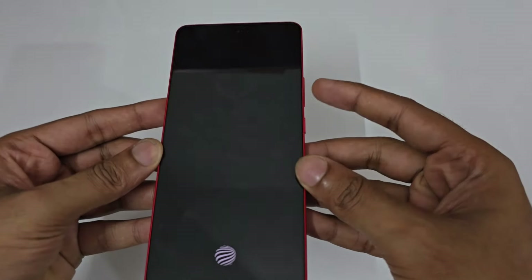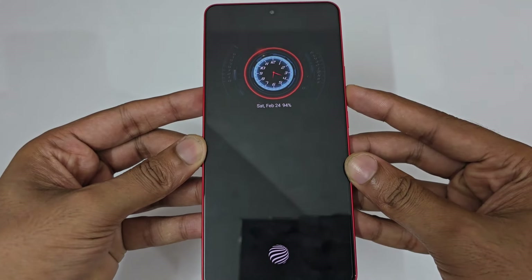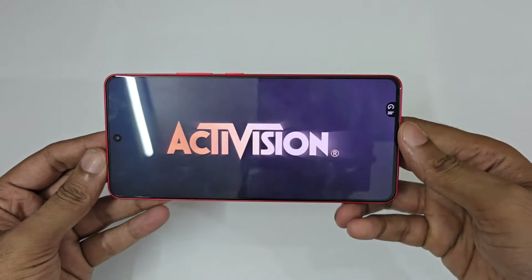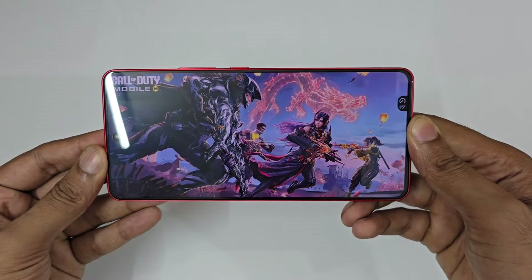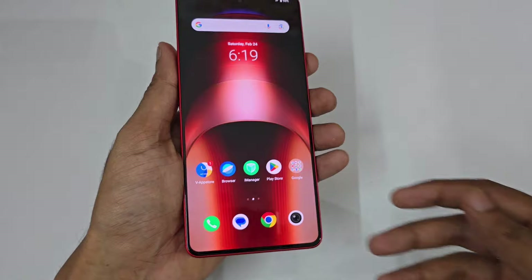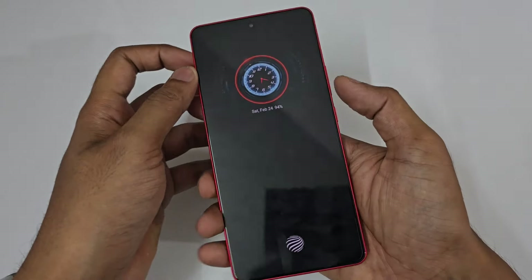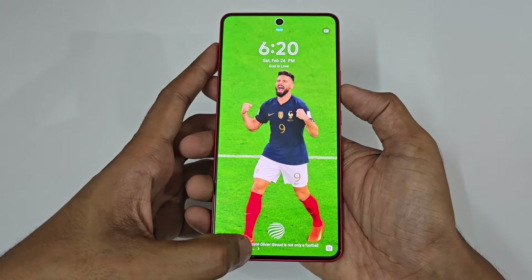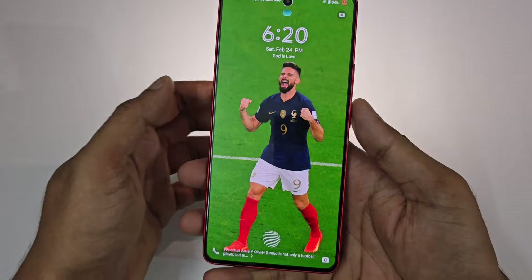Let's start from the most interesting features. Suppose I'm a Call of Duty gamer and I need to open Call of Duty instantly — I just press and hold the volume down button, use my fingerprint, and you can see Call of Duty opens instantly. The next way: if I need to turn on the camera, just double press the volume down key and instantly the camera opens.